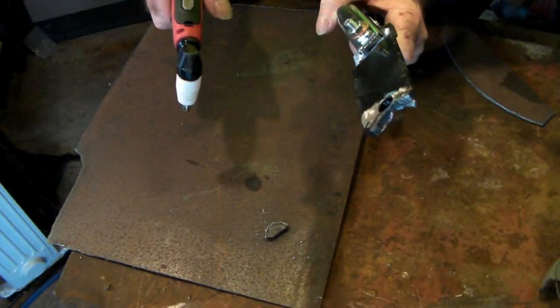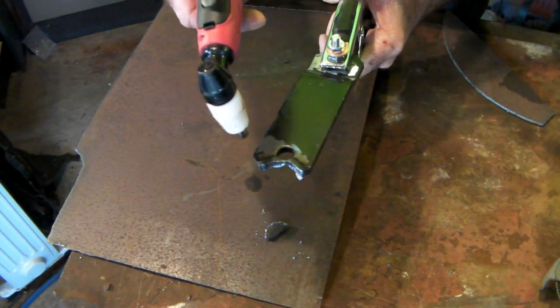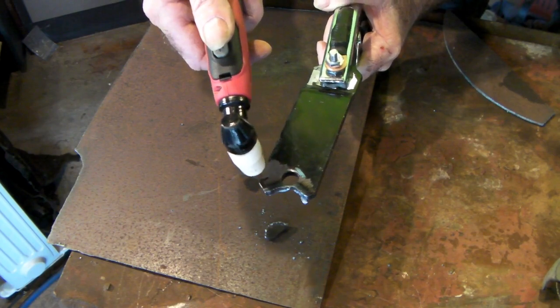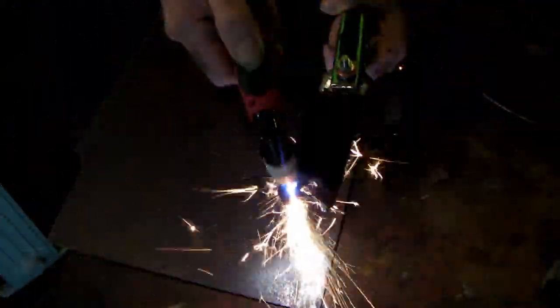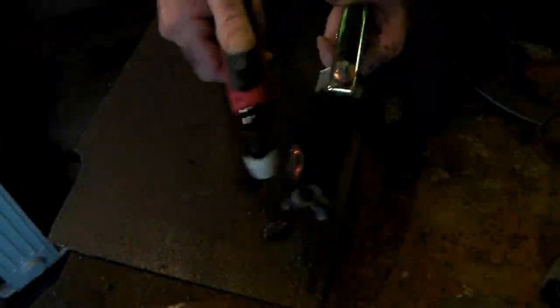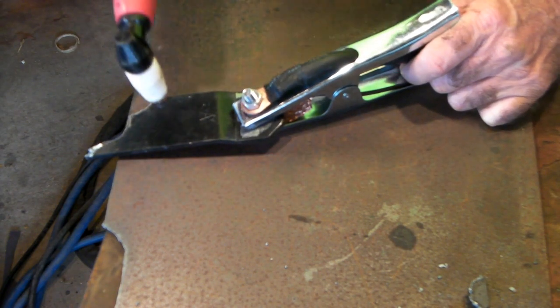See that, guys? Not a problemo — she just cuts like there's no tomorrow. And here's another trick: if you've cleaned off the start point so there's no paint, you can actually cut through paint further along the cut as well. Once you get it started, you can cut through paint or rust or whatever else is on the steel. It's just getting it started that's the issue.